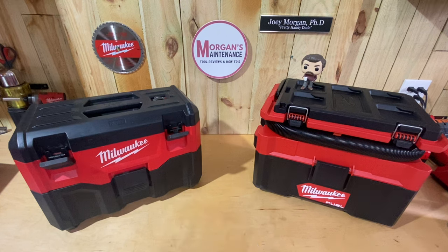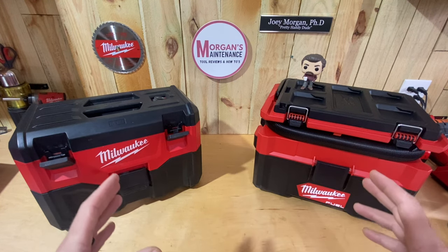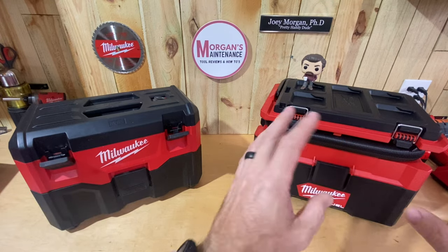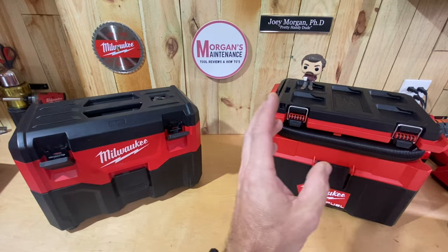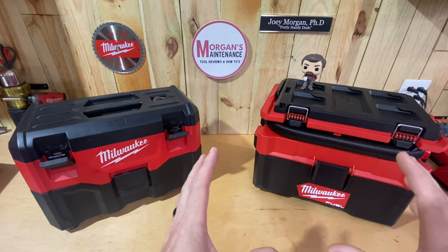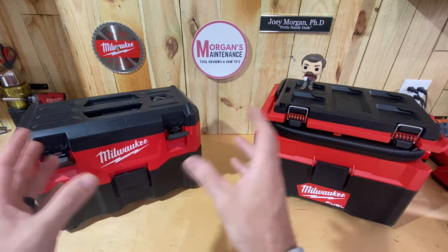Hey guys, Morgan's Maintenance. I just recently upgraded my M18 vacuum from Gen 2 to the Packout vacuum and I wanted to share with you the reasons why — because there's maybe a lot of people out there like me, maybe you've had this vacuum for a while, maybe you need a new one, or maybe you just want the newest thing and wondered: was it worth going from Gen 2 to the Packout vacuum?